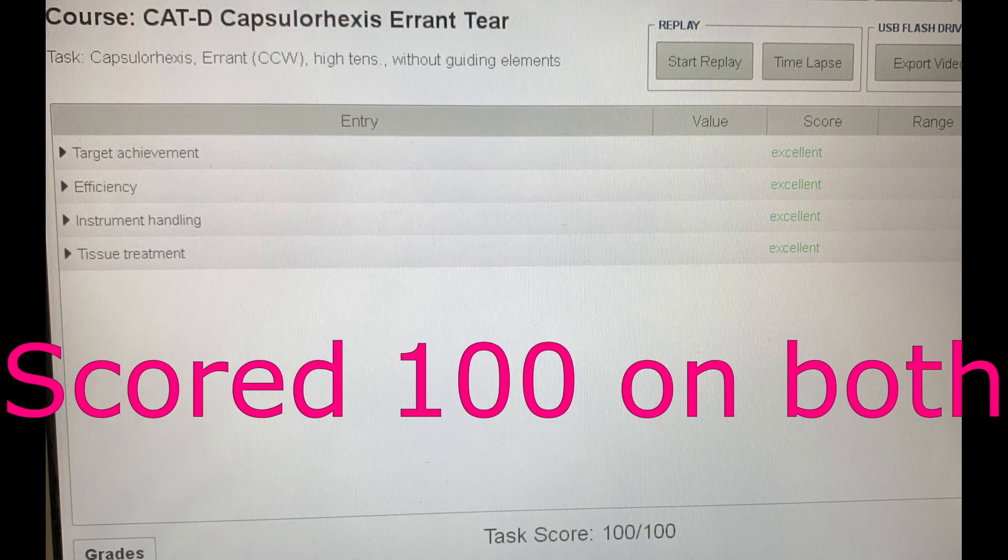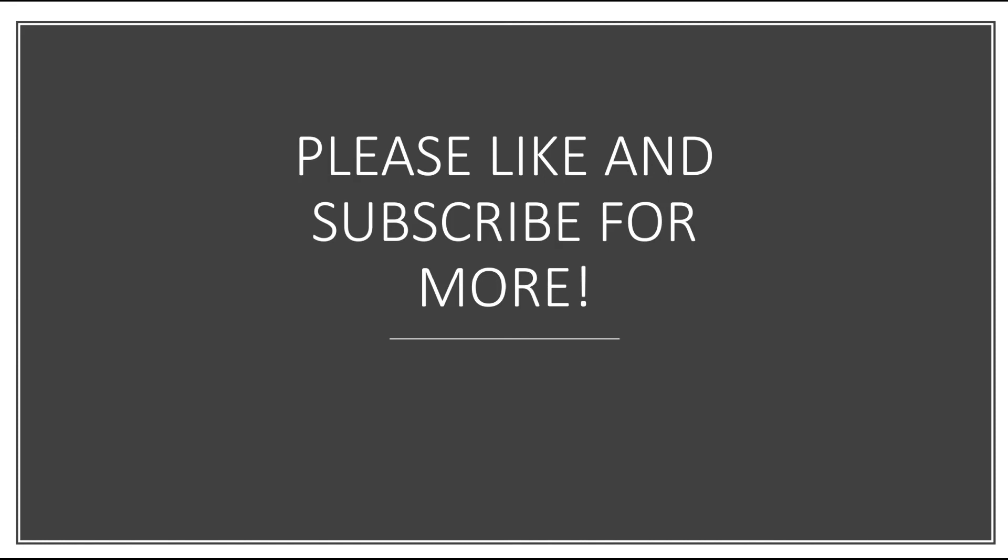So we scored 100 on both attempts. Please like and subscribe for more videos. Thank you so much for watching.